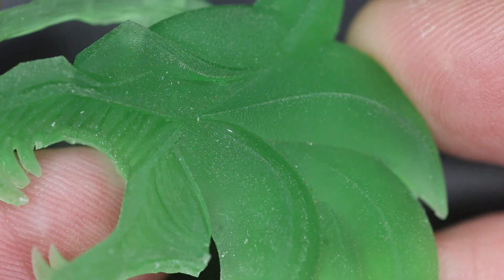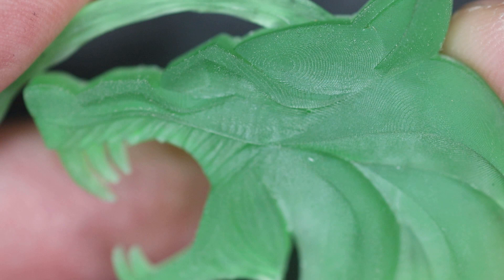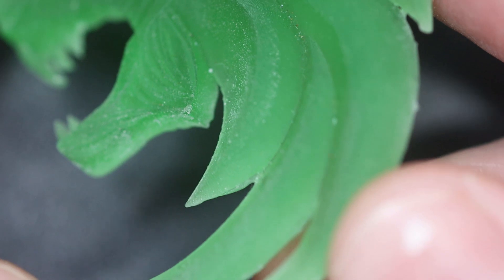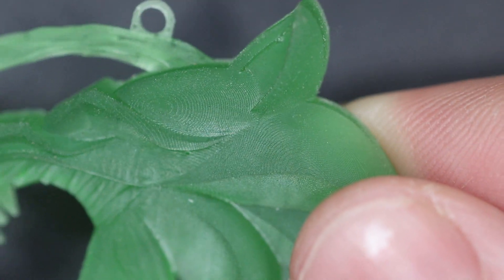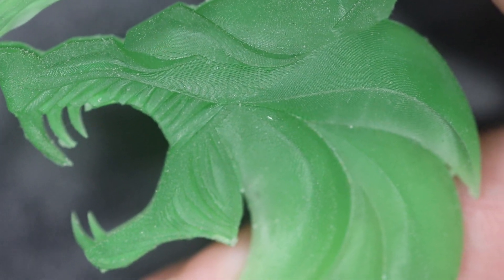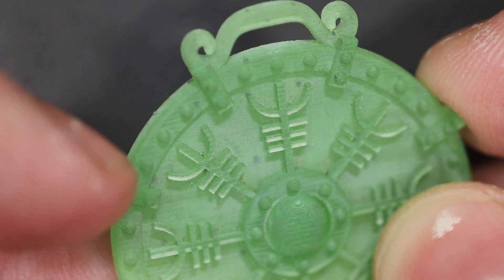If you look at the two-hour prints, you can see a ton of lines. If you're doing any type of casting, this is going to show up in your casting and you'll have to polish it out to make sure you don't see all the layer lines. If you're doing sand casting though, it won't matter because your details won't need to be as fine as with vacuum casting or investment casting. You can see lines in the background and throughout the whole thing.